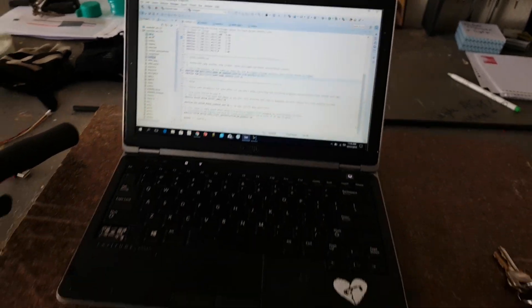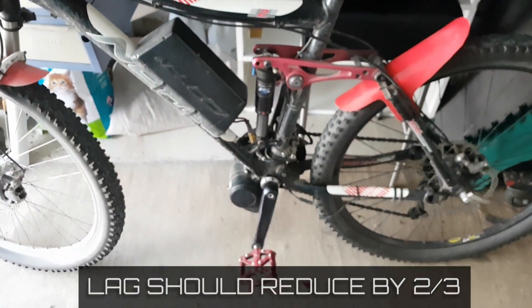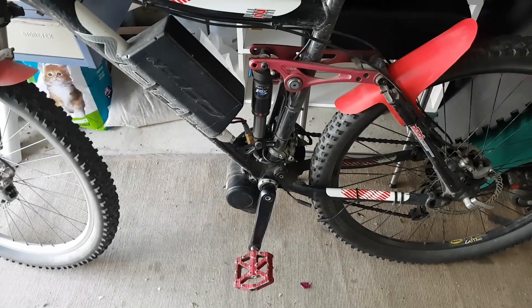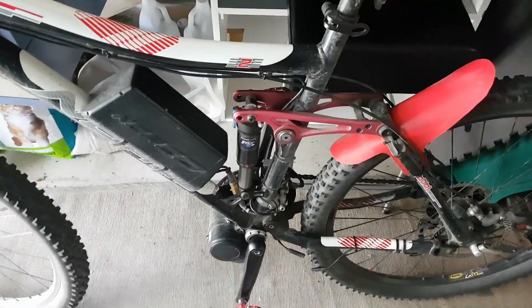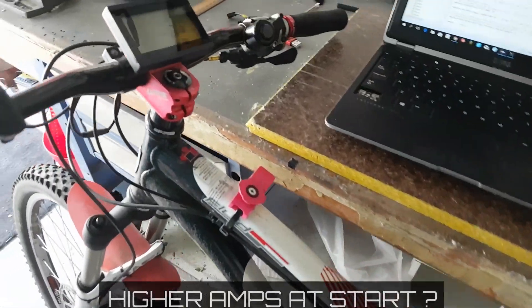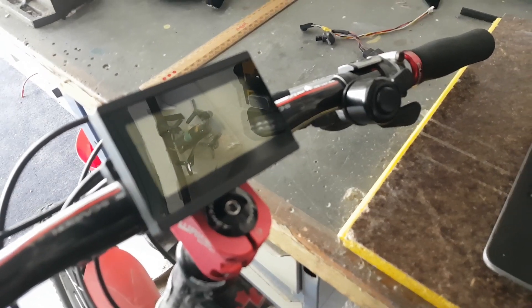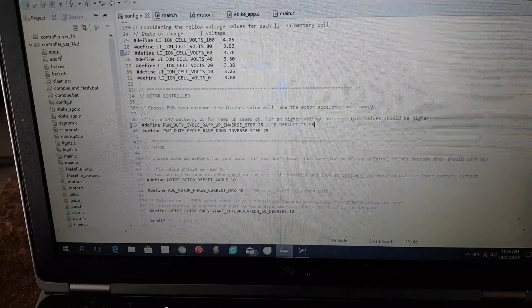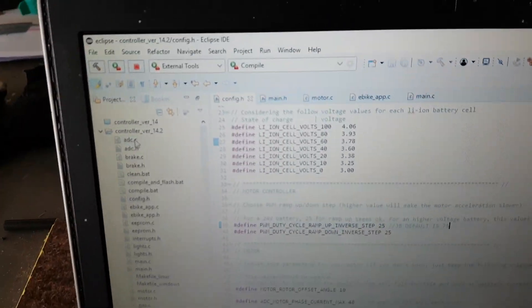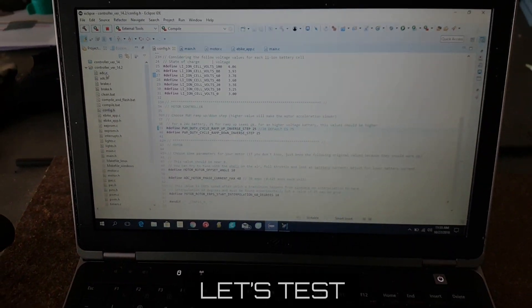So instead of getting a 1.2 second lag, we're going to get down to about a 0.4 second lag. The only issue is that when you take off, it's going to ramp up a lot quicker, which means you might see extra power and extra load on the chain — that's kind of what we're concerned about. That setting is in config.h if you wanted to try that yourself.